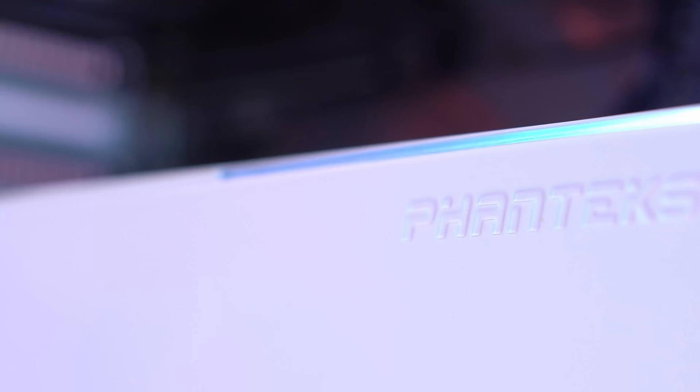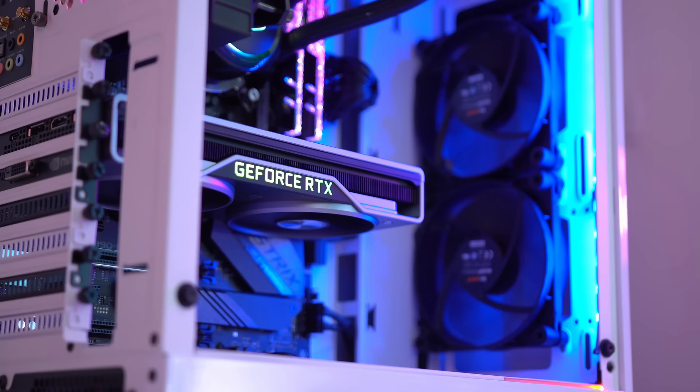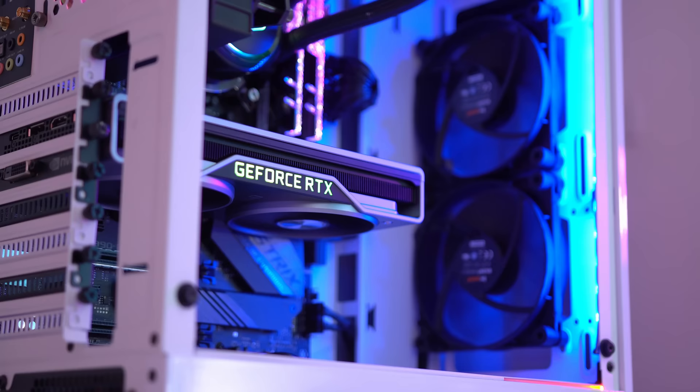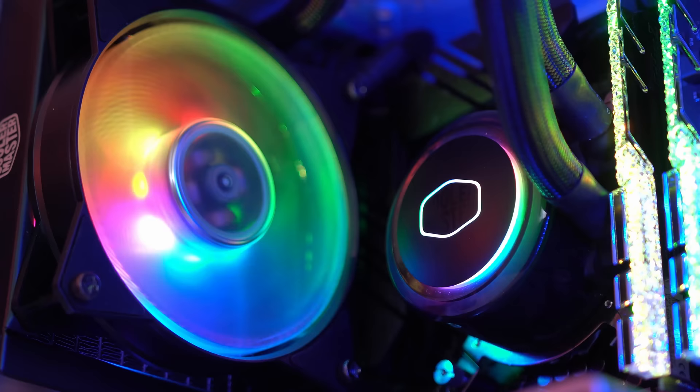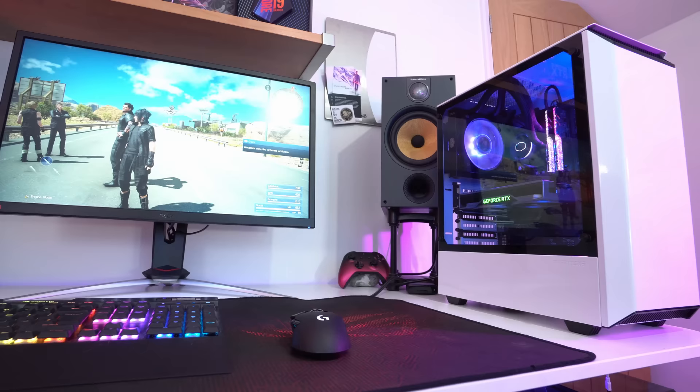The build process itself was incredibly simple, thanks in most part to our case, the Phanteks P300. I've used this before, but I love just how premium the enclosure looks and feels, especially bearing in mind it's available for such a low price. The only real caveat is that you only get one fan fitted as standard, so I've replaced it with the Silent Wings fans from BeQuiet. You could also consider upgrading to Cooler Master's ARGB fans for an even brighter look. I've also used a single RGB strip along the side for a nice bit of accent lighting.